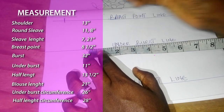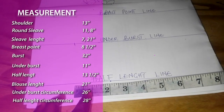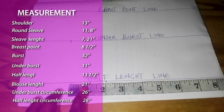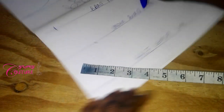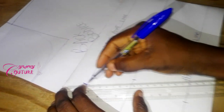My eight and a half inches is marked here. The half length circumference is 28. 28 divided by 4 is 7, plus 2 inches sewing allowance gives us 9. My nine is marked here, and I will link the two points up.